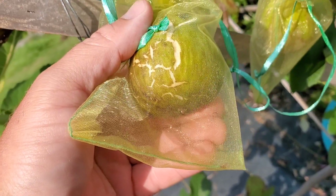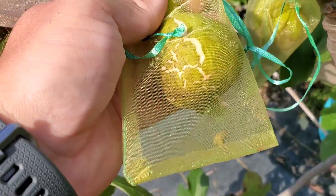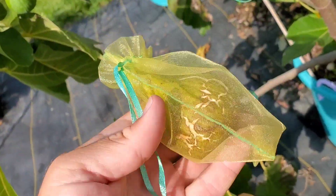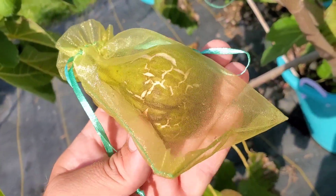But this fig here, I saw it has a nice little bit of jelly coming out, so I'm going to pick it. Still looks like it could have gone longer, but let's see what we got here.